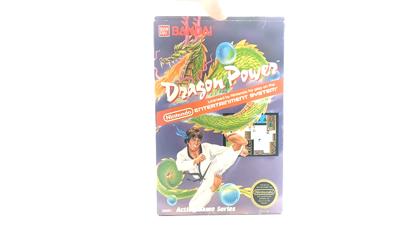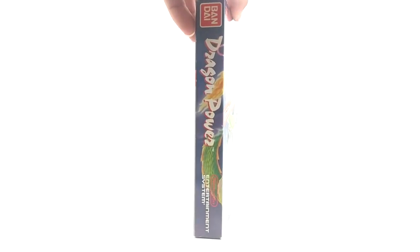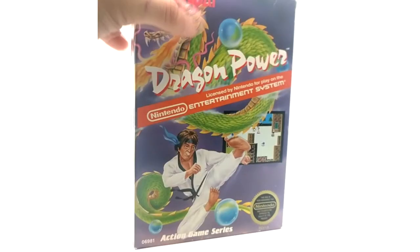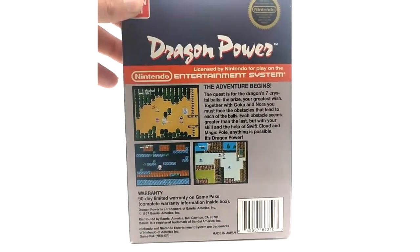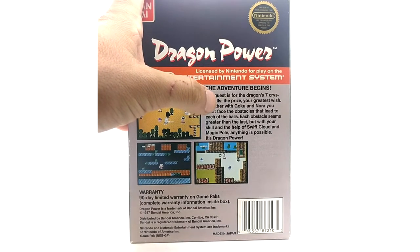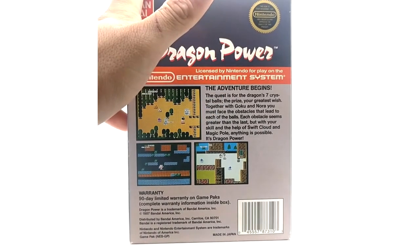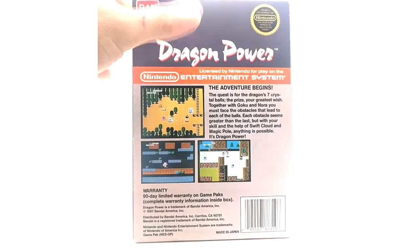Here we go — Dragon Power for the NES. This is the cover. And here on the back: the adventure begins, the quest for the seven dragon's crystal balls. The prize, your greatest wish — together with Goku and Nora. I believe Nora is Bulma; they changed her name for some reason. But yeah, it's a Dragon Ball game.